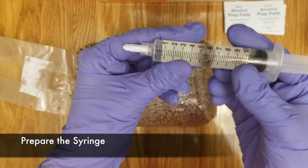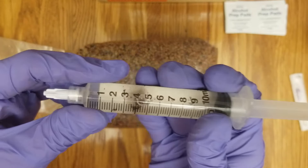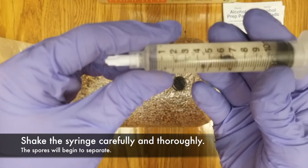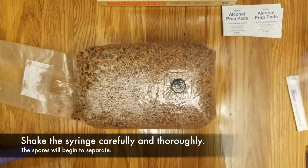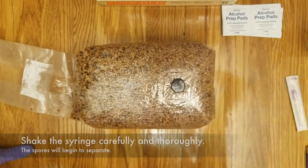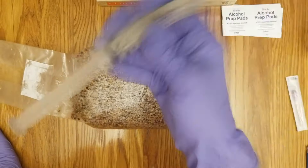Next, you will need to prepare the syringe. Your syringe will have a small cluster of spores — you can see that here on the left. You will need to shake the syringe to break up and separate the cluster as much as you can. Shake thoroughly. I have had some spores in the past that did not break up and just stayed in a cluster. If that happens, that's okay — we can still inject them into our spawn bags and then break up the spawn bags later.